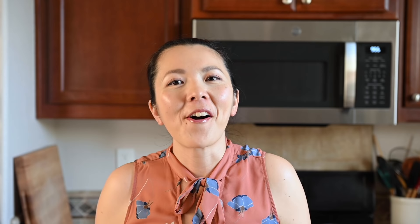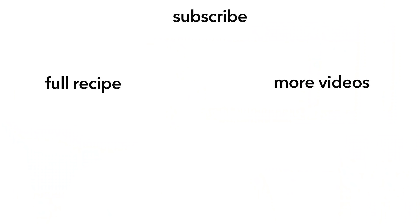Alright, if you enjoyed watching this video, don't forget to hit like and subscribe to my channel. For more video shorts, you can follow me on Instagram at HelloLisaLynn. Alright, until next time guys, bye!